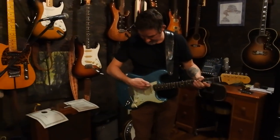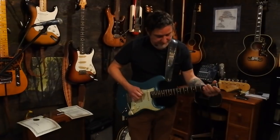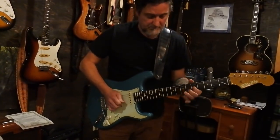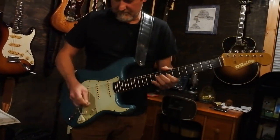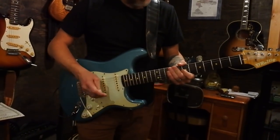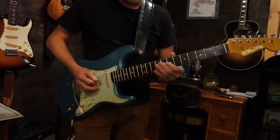And there, inadvertently I went to the out-of-phase position, so here's a little taste of that. And this one, which I'm really getting to love, is just the middle pickup on its own — great tone.